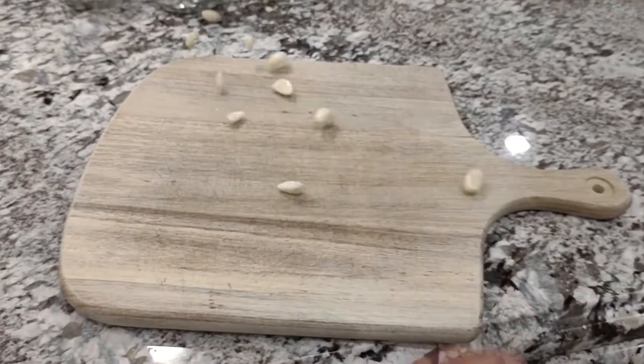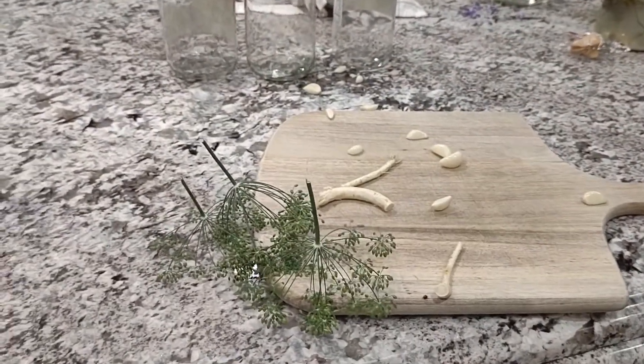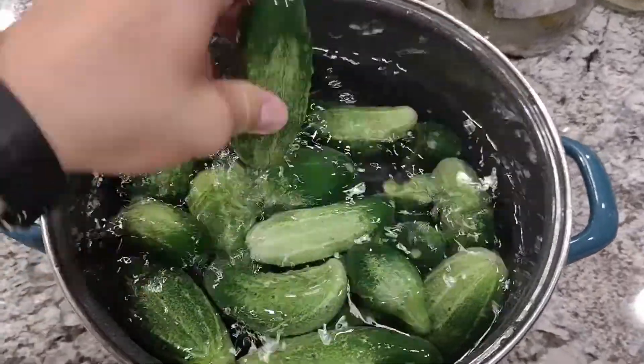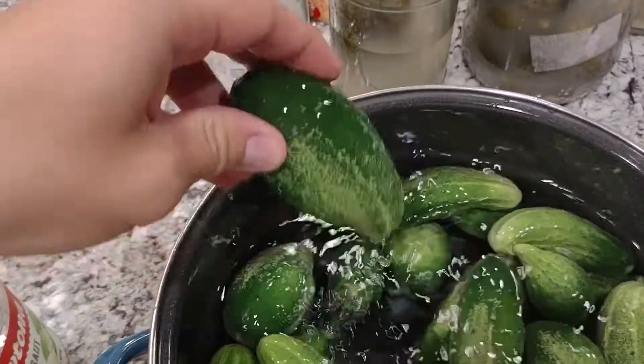Prepare and set aside your garlic, horseradish, and head of dill. While waiting for the water to boil, stuff the jars with your future pickles. You want them packed in, but don't force them in too hard — you don't want to bruise them because they'll just get mushy and gross.